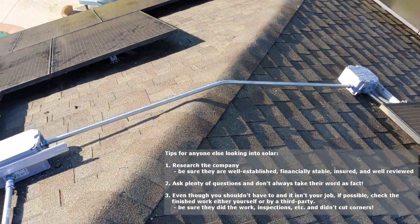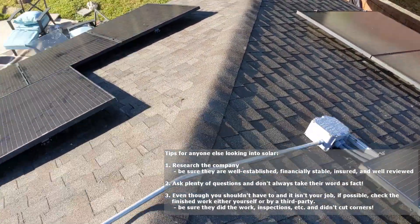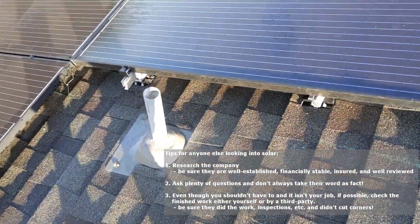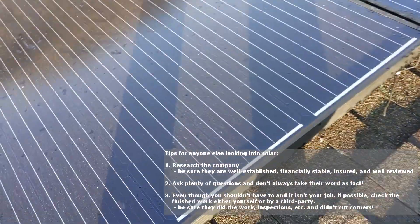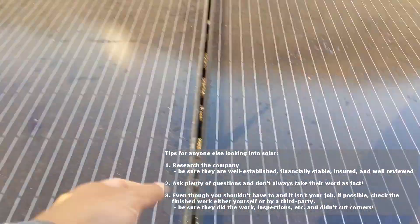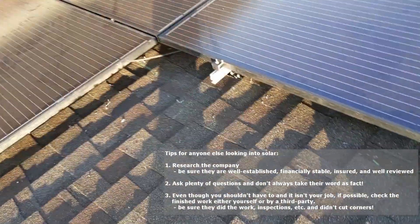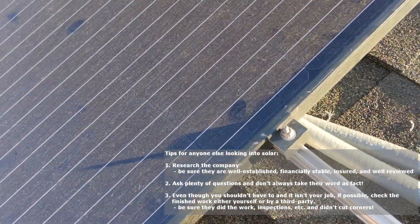I no longer have those trunk cables or whatever just strewn all over the roof. Everything's nice and tight.